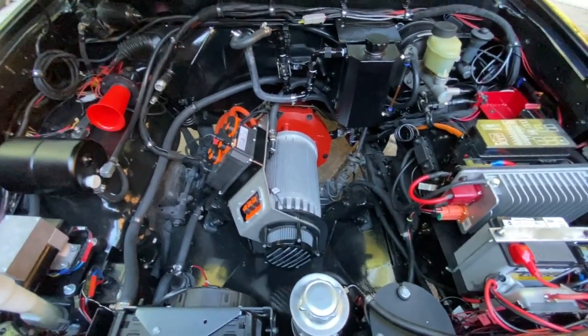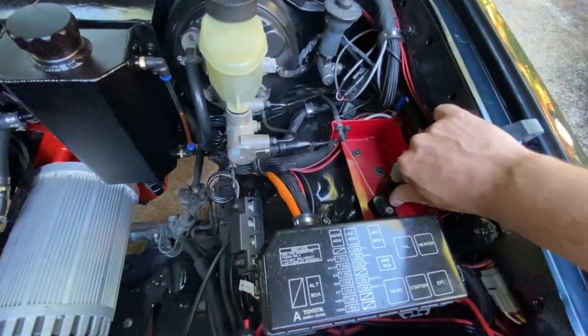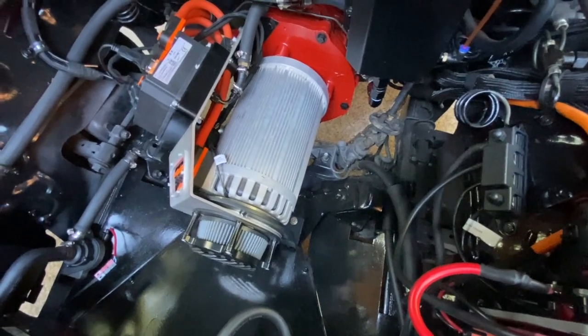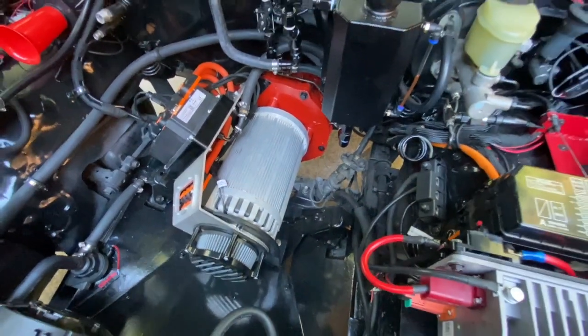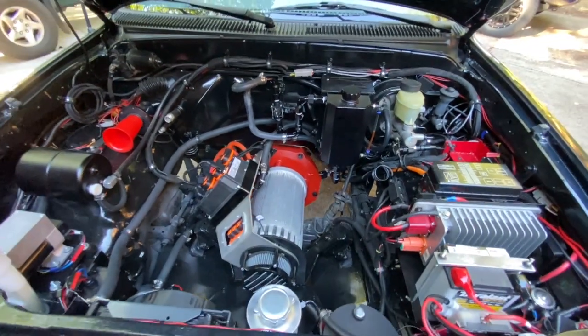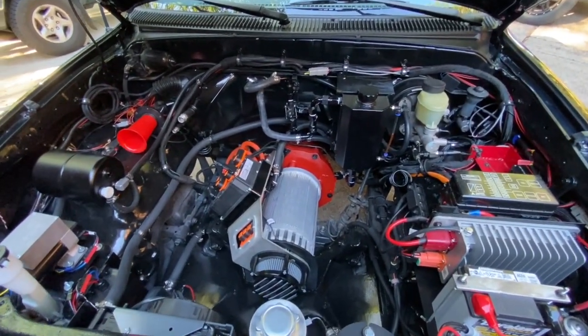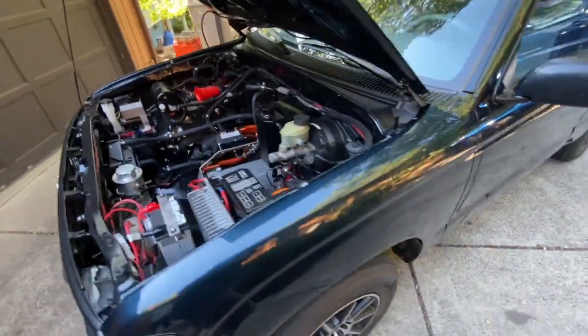Right now it's actually on and running, and we can actually come over here and pull the throttle. You can hear the motor actually running — we're just in neutral. It's connected up to the original transmission with a motor plate. We have the batteries underneath the back of the bed.